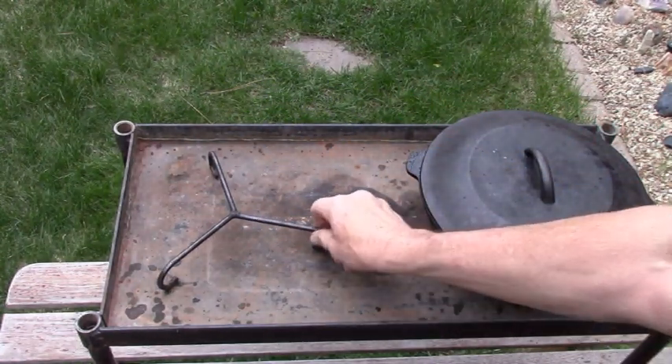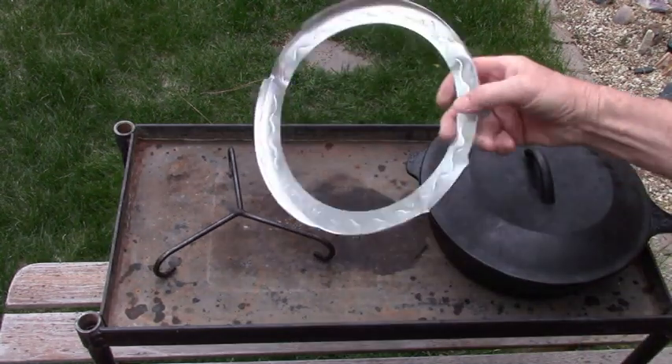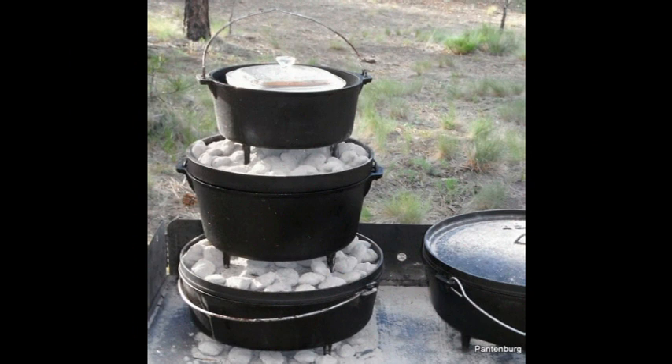Cook as you would with a regular camp oven, checking regularly to see how things are going. There's a lot of trial and error in Dutch oven cooking anyway, so work with your setup to find the best combinations of recipes and heat. Then experiment and have fun. Outdoor Dutch oven cooking can be a major enhancement to your camping experience.